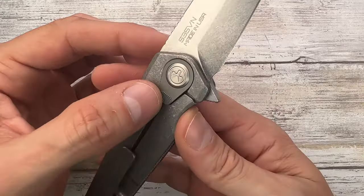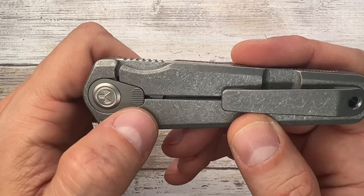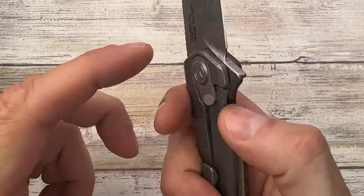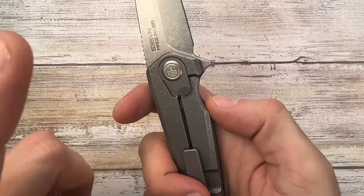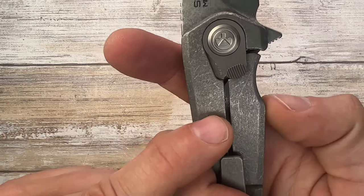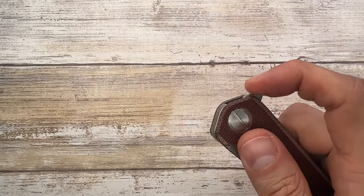This knife has a very interesting feature: an over-travel lock bar stabilizer integrated into the pivot collar on the lock side. When the knife is deployed, it locks the lock bar in place — it acts almost like a fixed blade in that sense — providing an extra secure option against accidental disengagement of the lock bar. It's a pretty neat solution: very simple, very clever, and works pretty well.